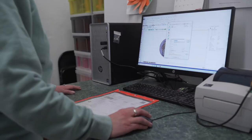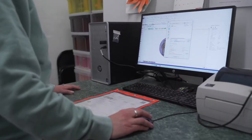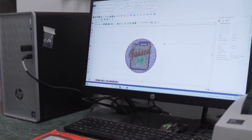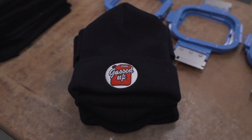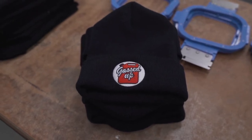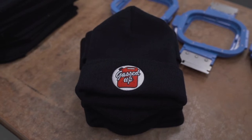The process of digitizing a file can be outsourced, or you can use a specialized art program to do it in-house. When digitizing a file, you need to make sure to account for what you're embroidering on — caps, jackets, bags, beanies, and so on — and what material it is: twill, cotton, fleece, etc.